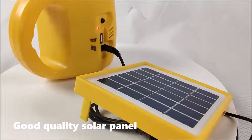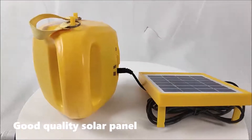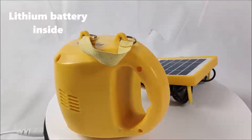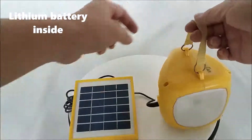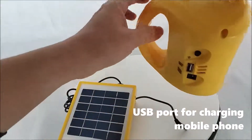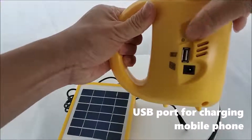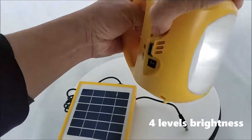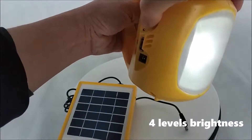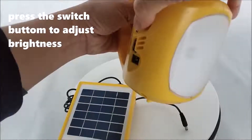It has a good quality solar panel and a little battery inside. There is also a USB port for charging a mobile phone. It offers 4LB brightness, and you can press the switch button to adjust the brightness.